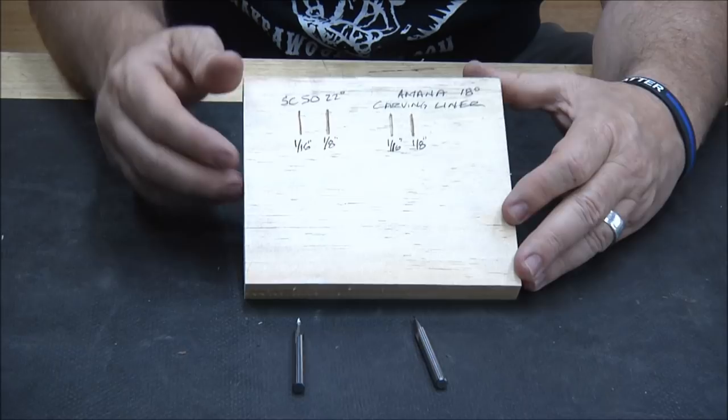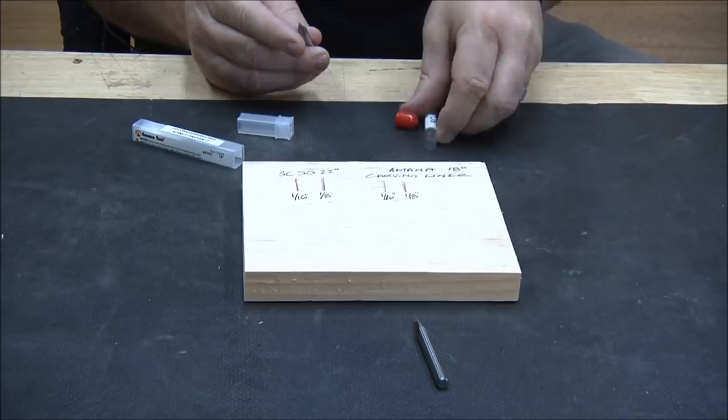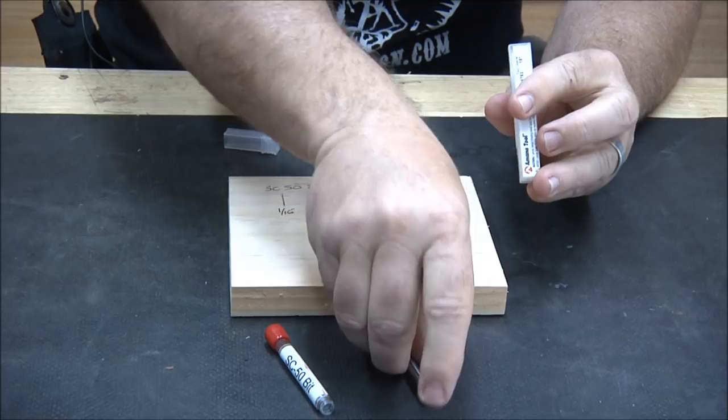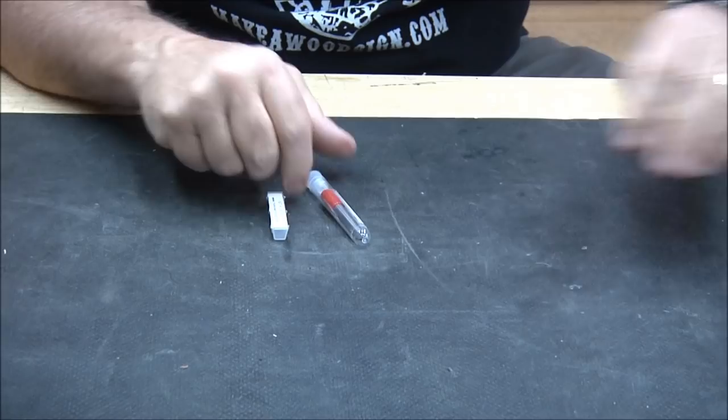In my opinion the carving liner is far superior to the SC50. And as Forrest Gump said, that's all I got to say about that. So that's the SC50 against the carving liner.